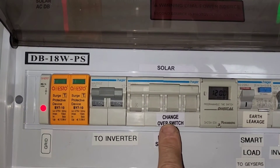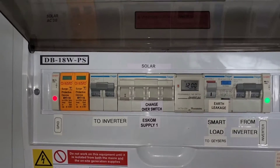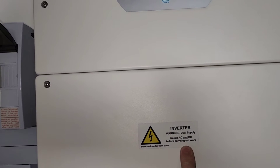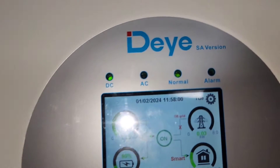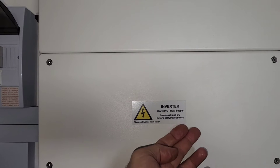There's obviously a 50 amp trip switch on the 8 kVA and on the double pole changeover switch, so the solar feeds it from there and the grid feeds it from there. I'm going to open up my DB — this is the 8 kVA at the bottom. The smart load just switched — grid is off, so it's load shedding.